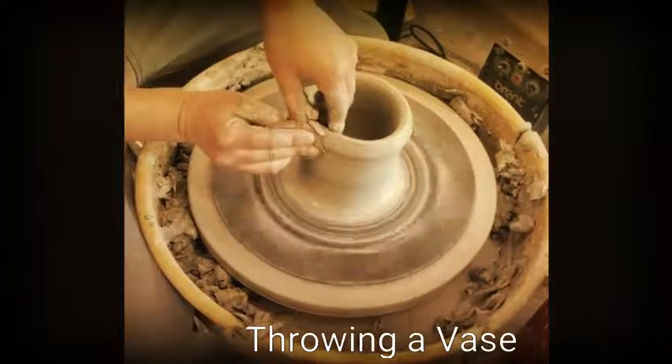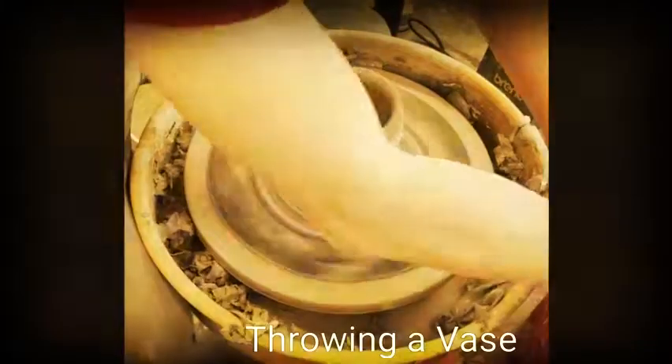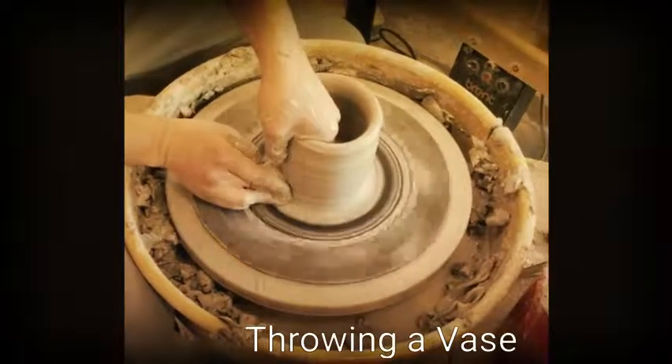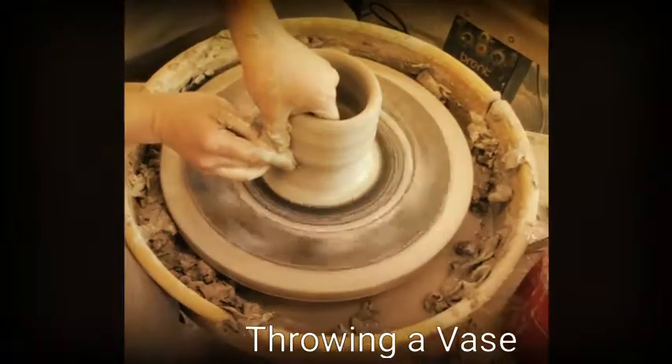I pull my cylinder up by keeping my inside hand slightly higher than my outside hand. When you're pulling your cylinder, take your time, go slowly. If you go too fast, you're going to create uneven rings around your cylinder.